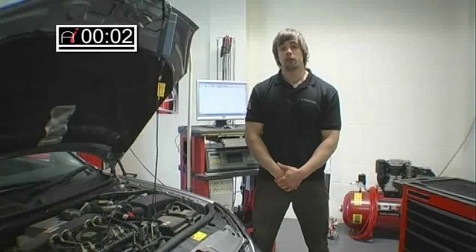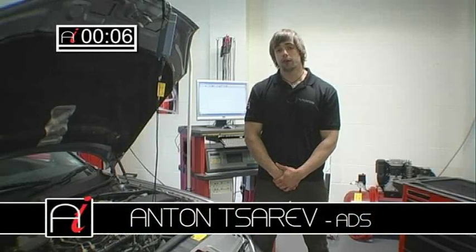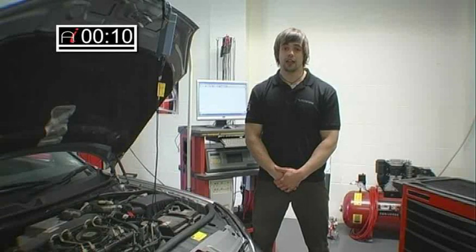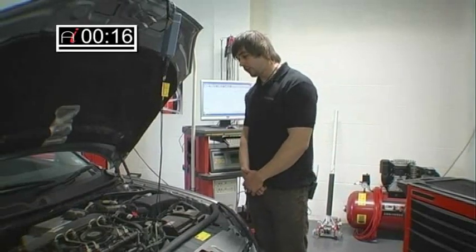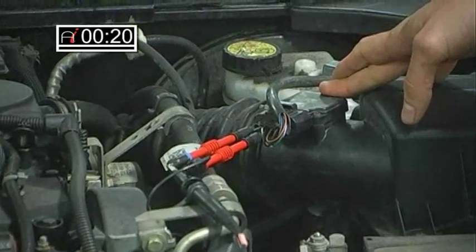Hello and welcome to the AutoInform How To Workshop. My name is Anton Zarev and this month I'm going to be looking at the very common problem we see in everyday workshop, which is the mass airflow meter. On this particular vehicle we've got the Mondeo TDCI with a standard hot air mass airflow meter.